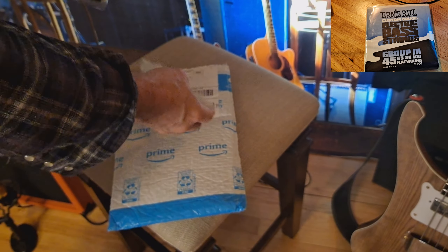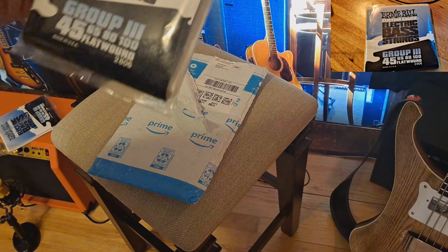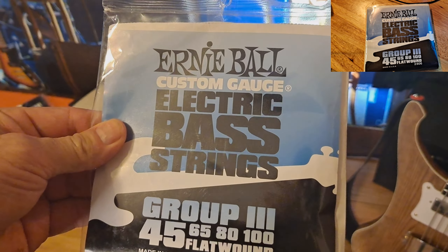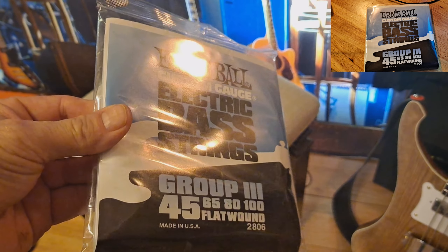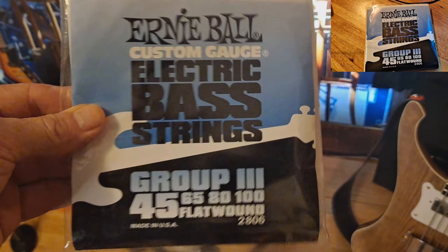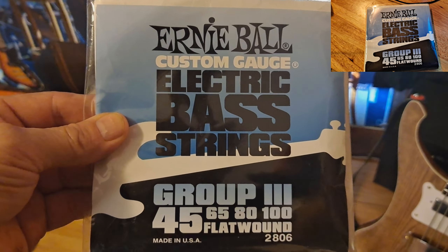What I'm going to do now — I haven't even opened these yet. Before I open these, I'm going to call Ernie Ball back. I talked to a gentleman there and he wanted me to call him back when these came. I'm going to open these up when we're right on the phone. I'll be right back and let you know how that went.